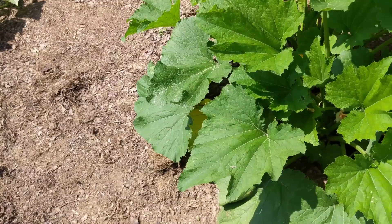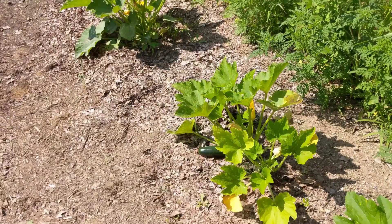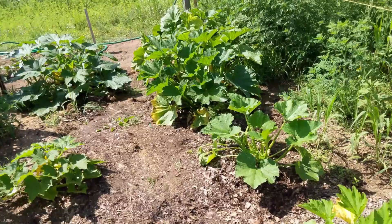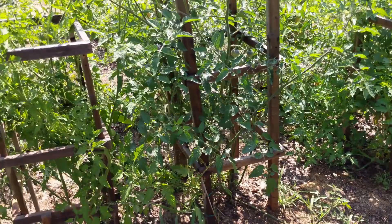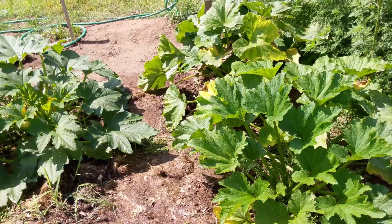Got some more zucchini here. We definitely got one to pick — it's a good size right there. Get that one off today. And that other one needs a little bit more time. I guess that's about it for today. Thank you very much. Give us a subscribe if you'd like — I know we don't have a lot of videos yet but we're getting there.